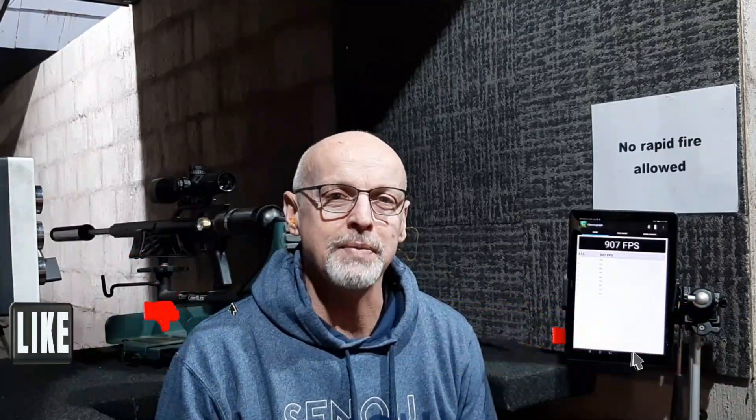Thanks for watching. Please don't forget to like and subscribe. Have a great day. Thanks so much for watching. Bye.